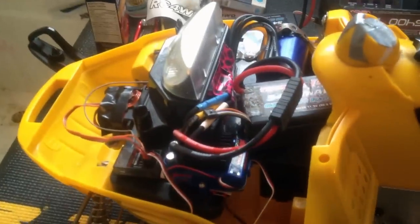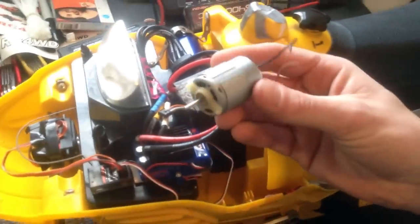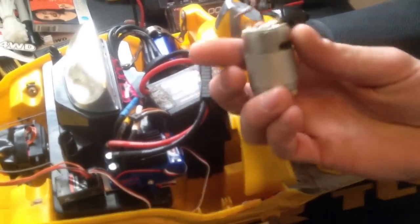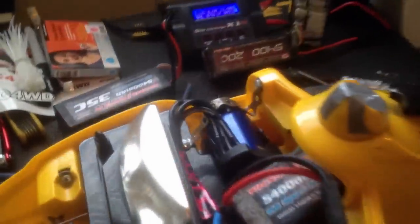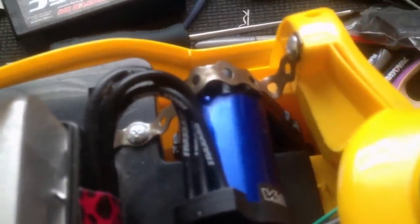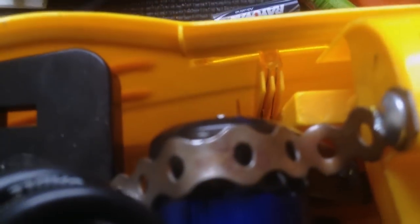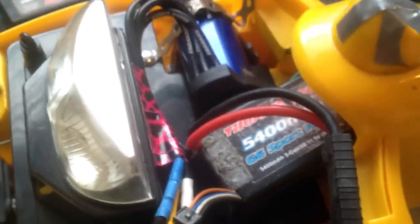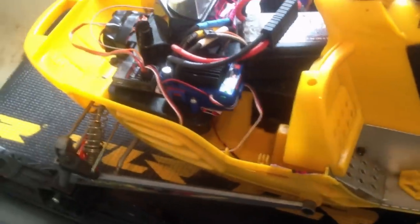Evan put a Traxxas system in it — a 3S millennium system. Went from this little guy, a nice little brushed motor, probably a 20-turn can, to the ultimate belly neon. Got her rigged up with some wiring in there, the best motor mounts ever, a little bit of everything. That's 3S — 3S LiPo. Never taken this out for a rip, we'll give her a little bite here for everyone to see. Turn it on, grab the remote — nice, we got it powered up and ready to rock.